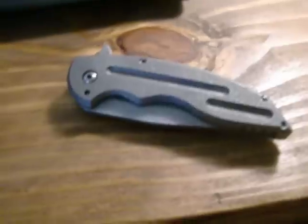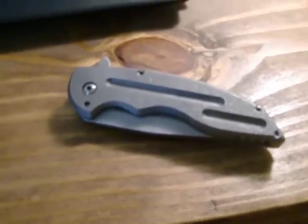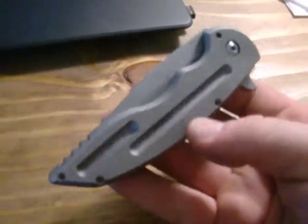Hey guys, Jake — Jake Oback Knives. Just wanted to do a quick video for y'all. Did this one up for a guy that's on my list, so without further ado, just another A8.